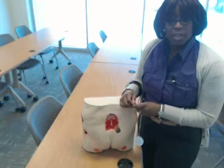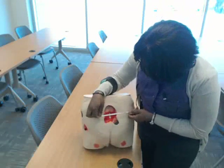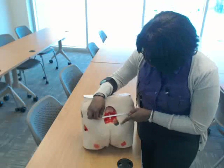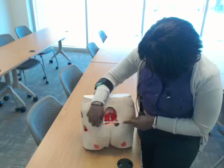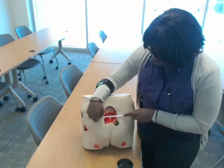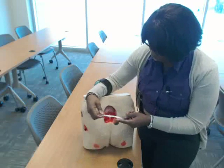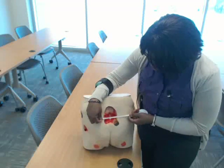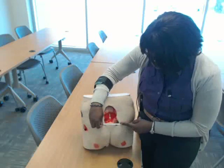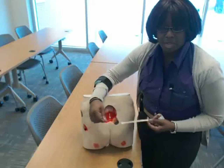To measure your width, you want to go from side to side at the widest parts. The widest part would be at the tip of this eschar. Take your measurement from the tip of that eschar to the farthest point on the other side — right here in this corner. Start there and move your way across to the tip of that eschar. My measurement is 8.5 centimeters. That's how you get your width.